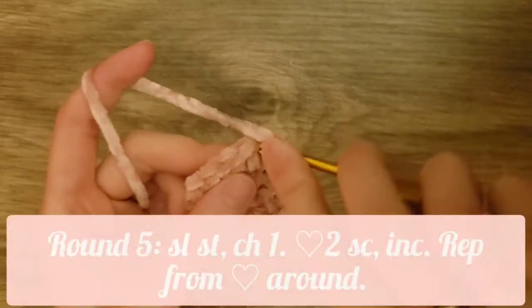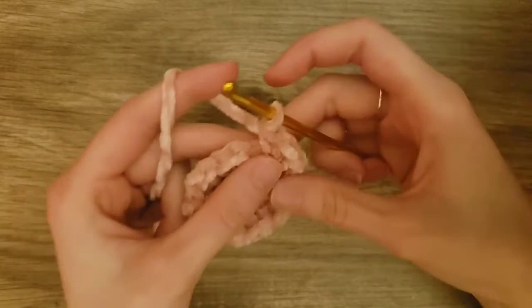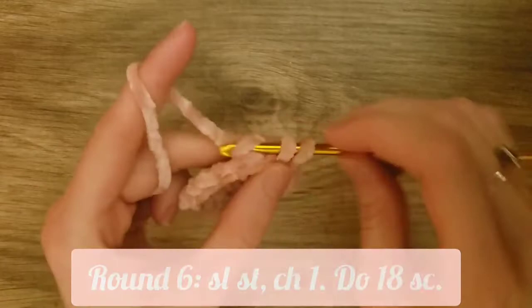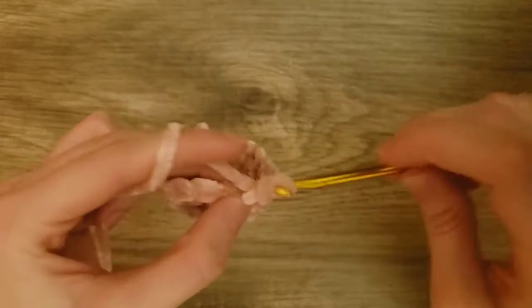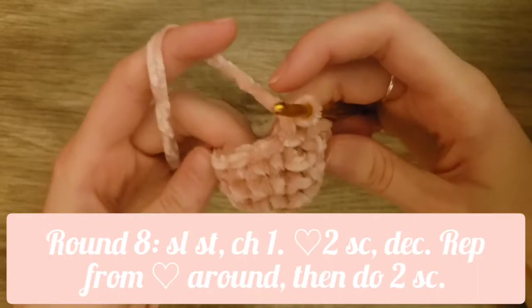Now we're going to slip stitch to the first single crochet and chain one. For the next round, we will do one single crochet into the next two stitches and then an increase into the third stitch — repeat that all the way around. After that you should have 18 stitches. Then we'll slip stitch to the first stitch and chain one, and do one single crochet into each stitch all the way around. Slip stitch to the first single crochet and chain one. Then for the next round we'll do one single crochet into each stitch all the way around.